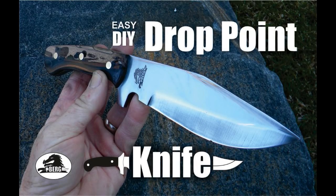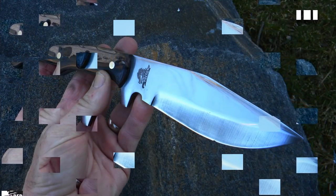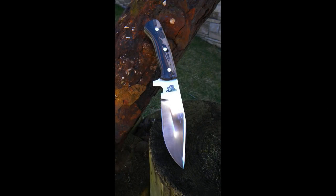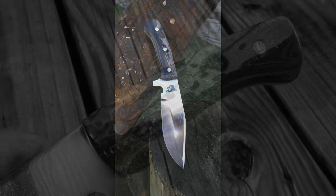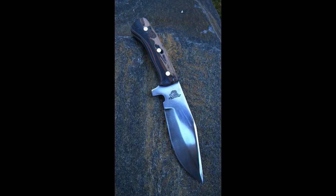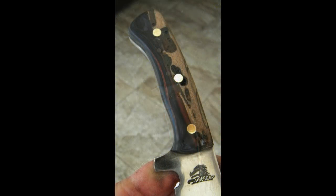Welcome to diyeasycrafts.com — how to make your own drop point knife. This particular knife project didn't exactly come out the way it was originally planned. This project is really kind of an experimental proof-of-concept. I wanted to make and use a hybrid micarta and wood handle, and I also wanted to try having a very dull glass bead finish on the knife. Like I said, it didn't come out exactly the way I wanted, but I was very happy with the end result. I'll explain what went on during the process.